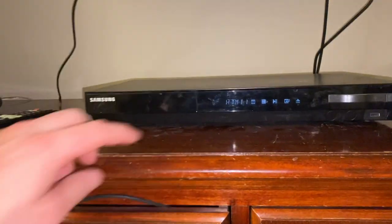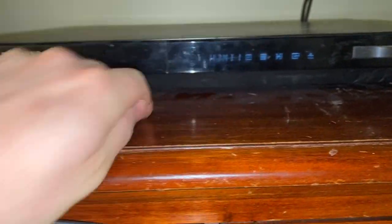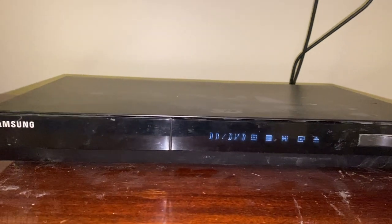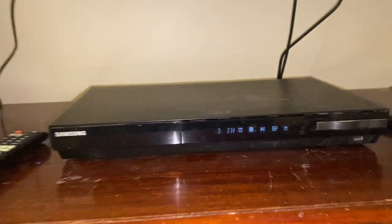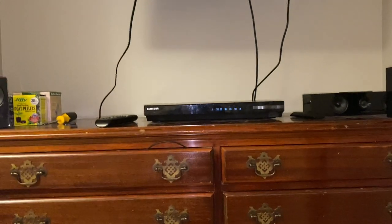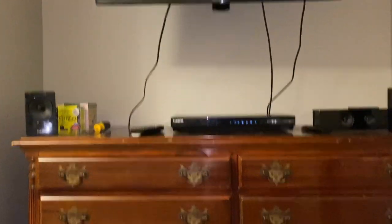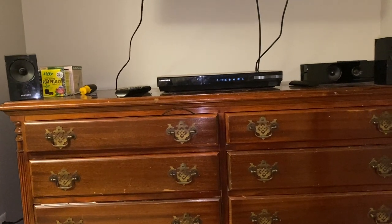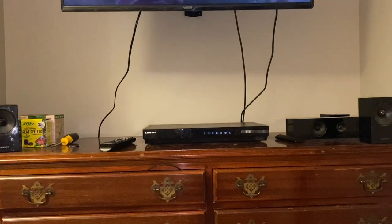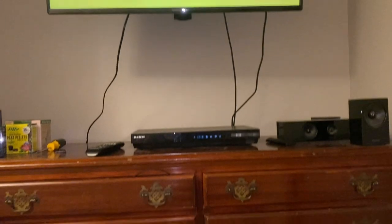Firing it back up — you can see it's already not changing inputs. By now it definitely would have changed. Your touch screen won't work anymore, so you'll need to use your remote — don't do this unless you have one. I'll change to the source I want with my remote and you can see it's working fine. It was definitely a touch screen problem — it was changing within three seconds before. I hope that helps, good luck!